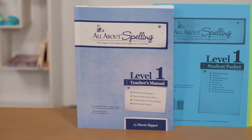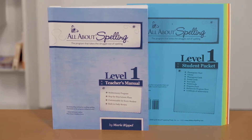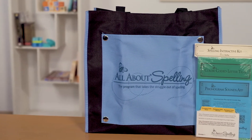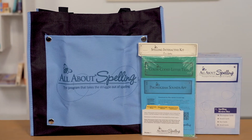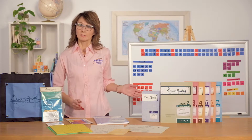Now let's talk about what is needed to start the program. You will need a teacher's guide and student packet for each level. If you are using it with multiple children, each child will need his own student packet. You will also need a basic or deluxe kit, which is a one-time purchase used with all seven levels. The only other items you will need are lined notebook paper and an optional two-by-three-foot magnetic dry erase board.